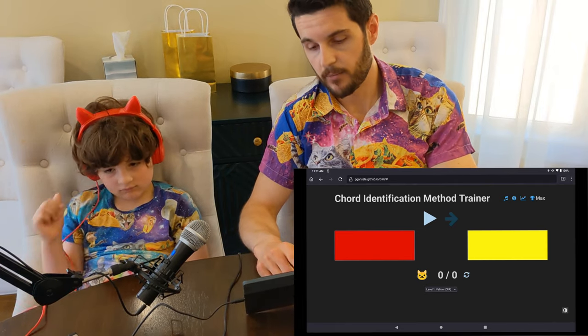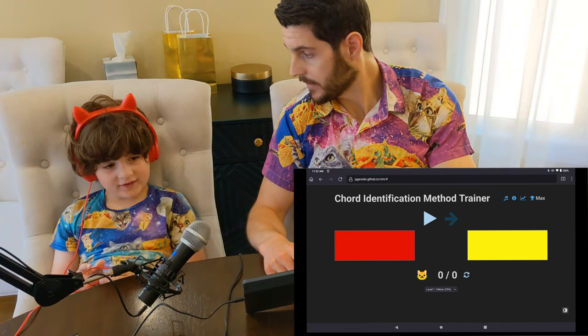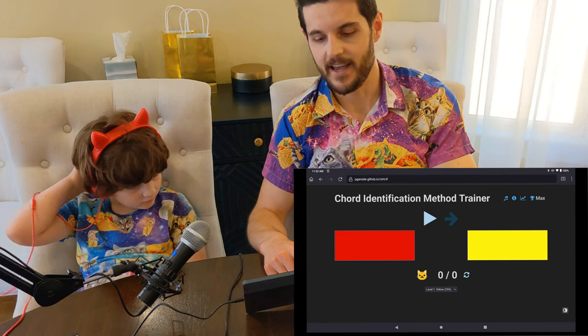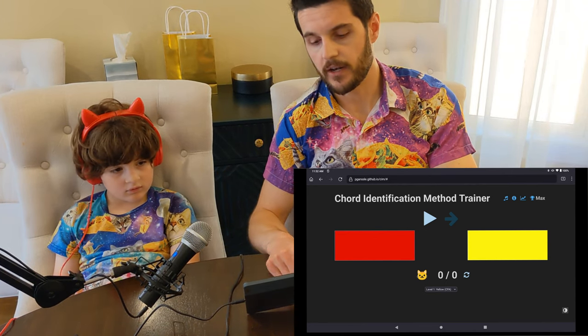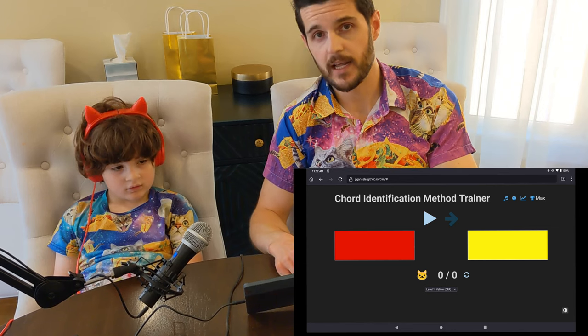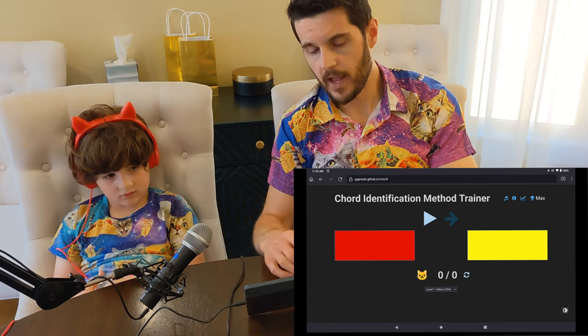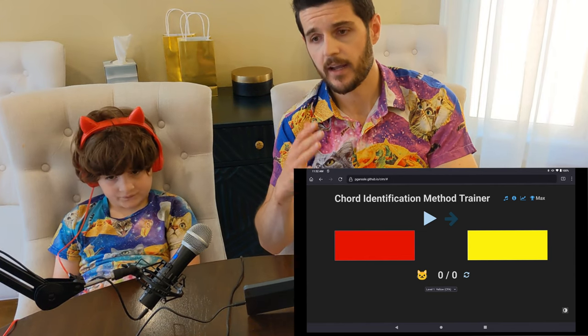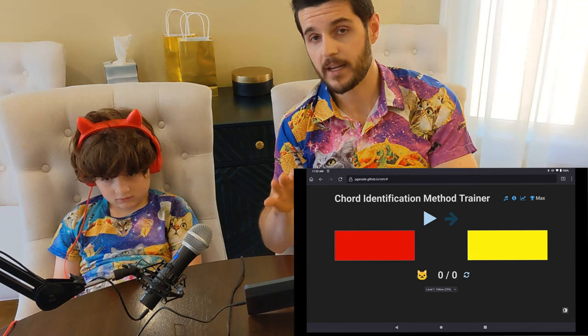Now that we've created a profile for Max, I'll show you how to use it. Max has been using this for a while, so he's on green. When you first get started, you're going to want to do the red and yellow. The idea is that you're supposed to have the child identify about 25 chords four or five times a day.